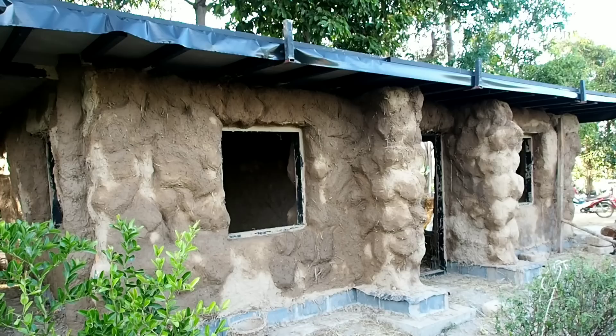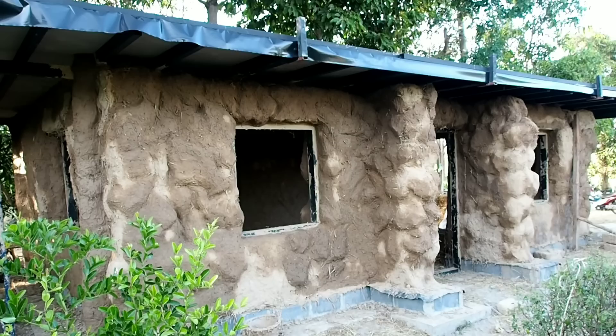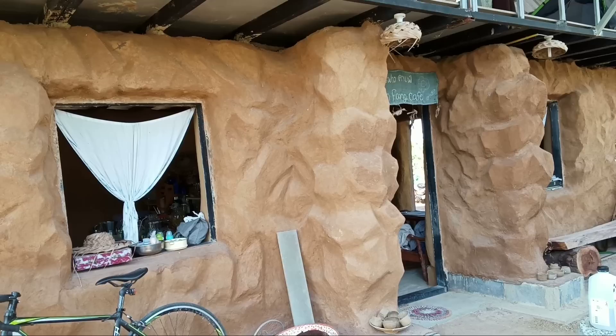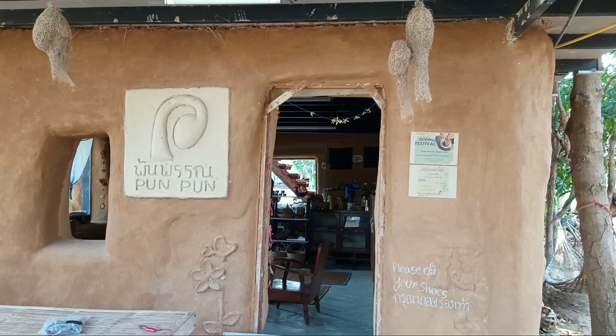If we want to make a living roof, when the structure is finished we just add more dirt and compost on top of the roof and we can plant anything — we can make a garden on top of the roof. But when we change our mind, we can make the roof into a second floor so people can sleep up there. After we finish the paint — you can see more detail about clay paint in another video clip — so we can understand more about how to make clay paint. I don't want to make this clip too long.